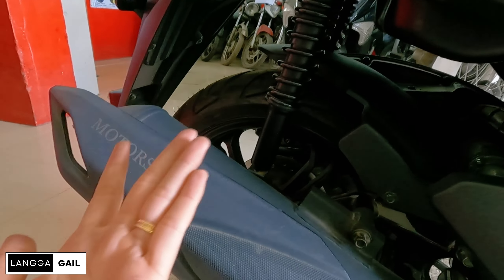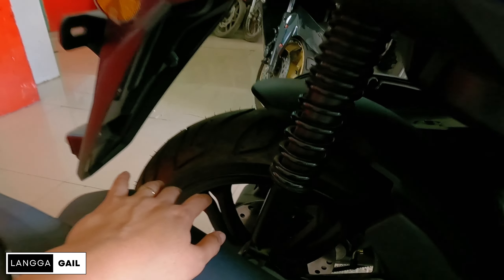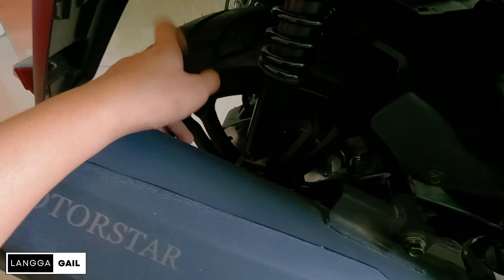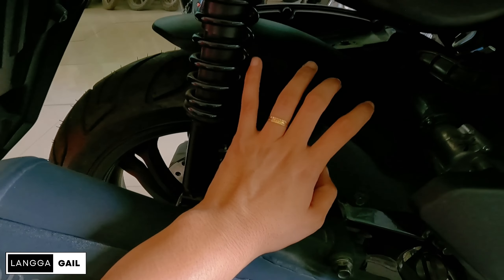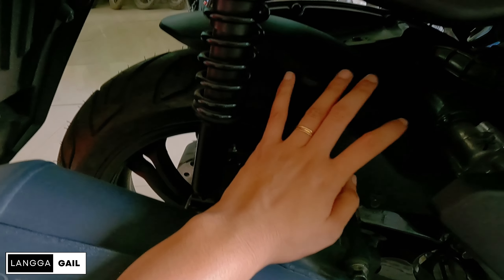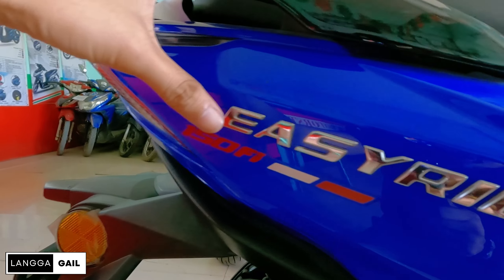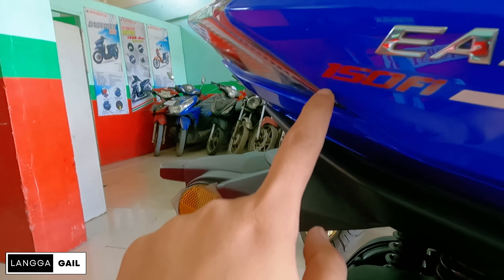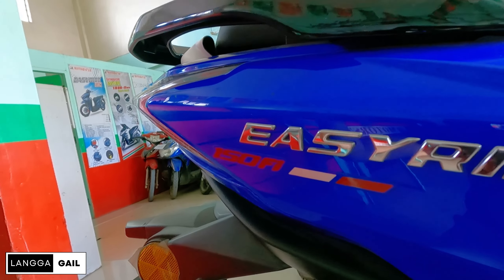Suspension na ginamit is dual shock absorber. And single hydraulic disc brake sa likod. Sa mga nagtatanong, hindi po siya naka-e-ABS. Naka-typical disc brake lang po siya. Meron din siyang mud guard dito, pang-protect sa putik-putik. Napaka-premium looking na din niya sa personal. Yung Easy Ride emblem, naka-emboss na. May nakalagay dito na 150 FI. Meron din kasing carb type nito, i-review ko din, so abangan nyo.